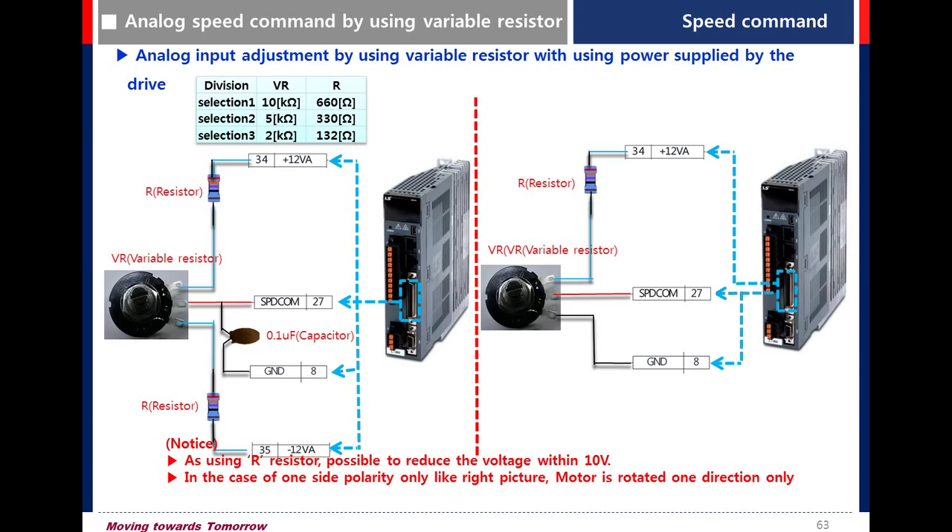This is how to use a variable resistor. If you do not have a 10V SMPS, you can use pin number 34-35. There is a 12V output, so this is the wiring. We need 10V, so by using a resistor, we can reduce the voltage.